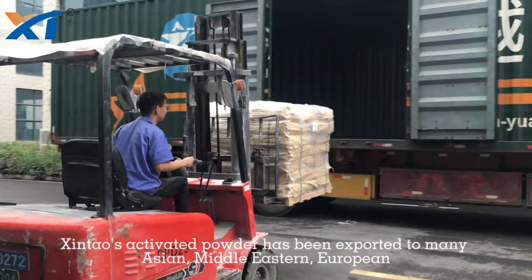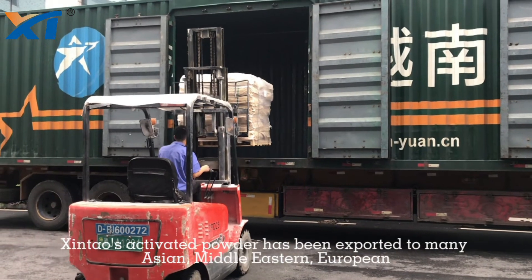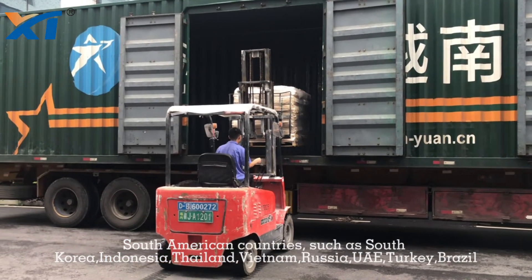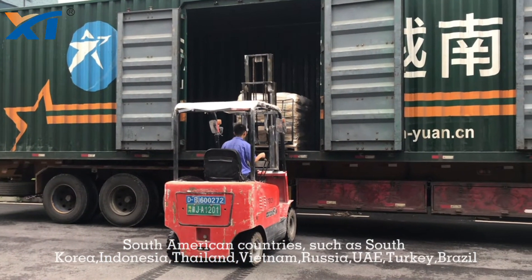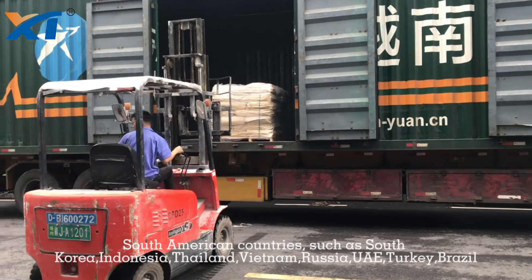Shintao's activated powder has been exported to many Asian, Middle Eastern, European, and South American countries, such as South Korea, Indonesia, Thailand, Vietnam, Russia, Turkey, and Brazil.